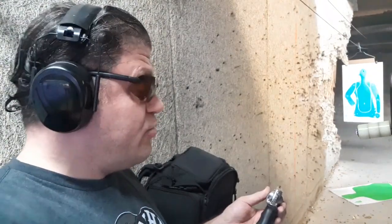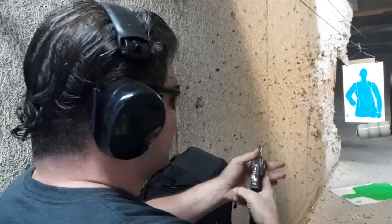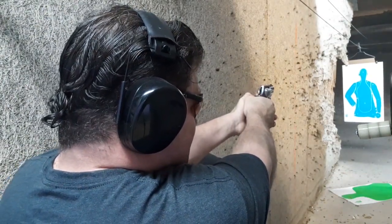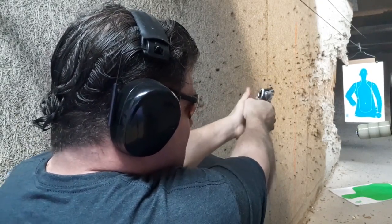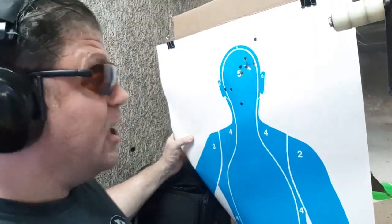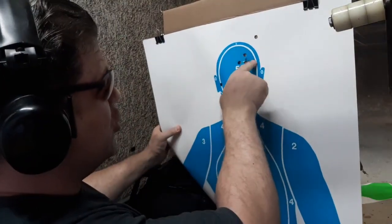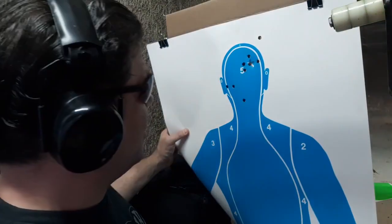Rock Island Armory imported Czech Republic AL 3.1. Now, this has gutter sights — it's all silver. I've got the front painted so that'll make a difference. I got a little right on the last one. My bad, not the revolver's — I think I found in the review that it does shoot a little right. One, two, and the last one — yeah, I threw it high right. Got a miss. I hate doing that in general. I hate doing that on camera.